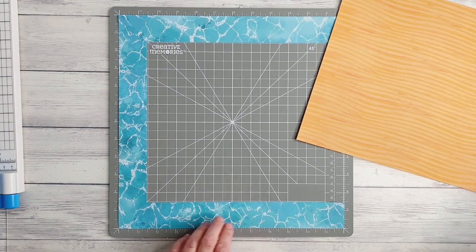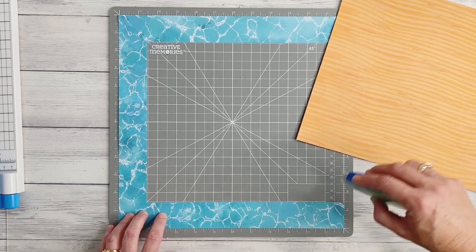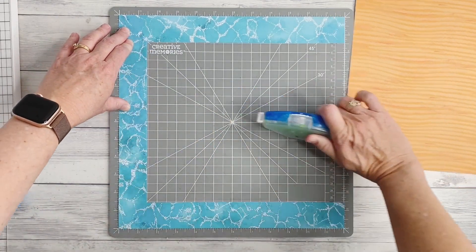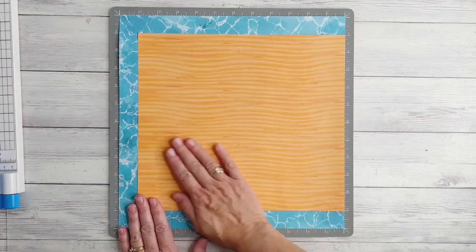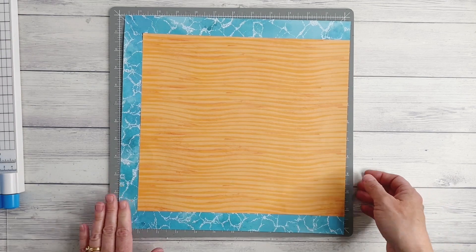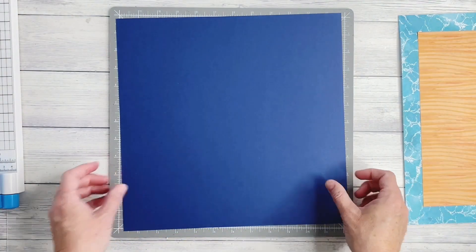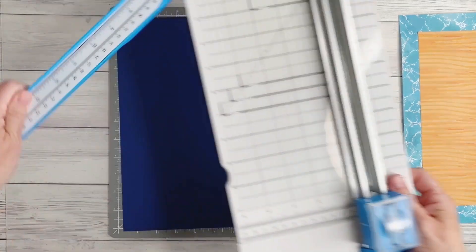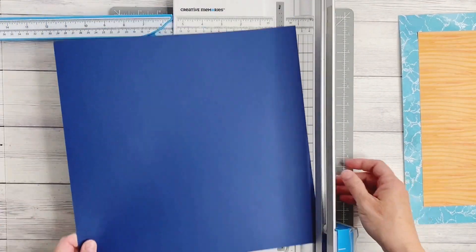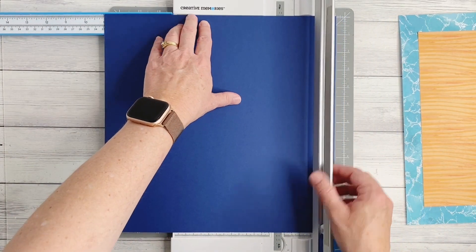Because we've cut our frame to one and a half inches wide, it's just the perfect width for some of our repositionable tape to run along the edge. I'm going to adhere that top layer down into place and set it aside for now. I'm going to bring in some blue cardstock — this will be the next layer for our page — and I need to trim this down to 9 inches by 9 inches.